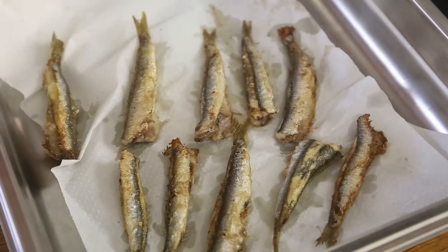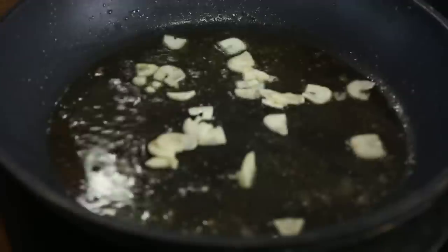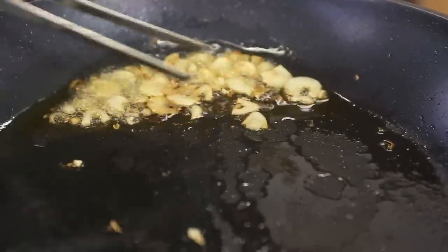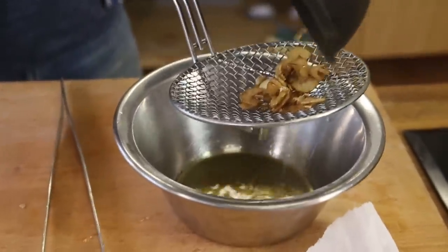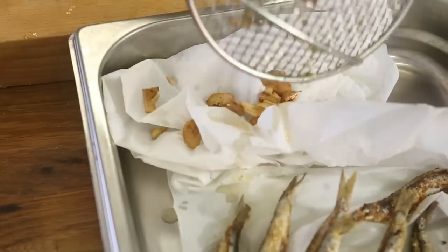We take the anchovies out, add the garlic slices to the same pan — we're actually deep-frying these slices of garlic. Then we drain them and save the butter, placing the garlic on a piece of kitchen paper as well.